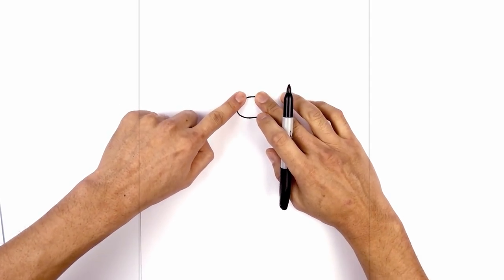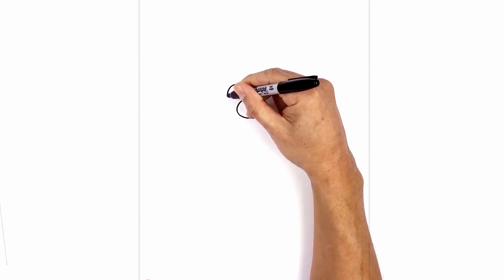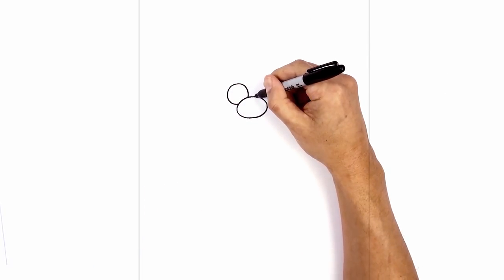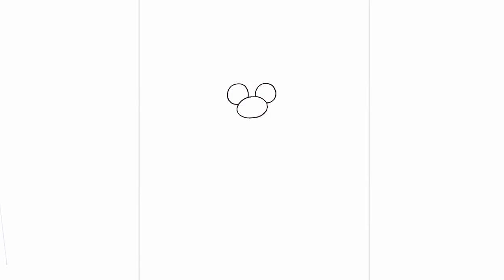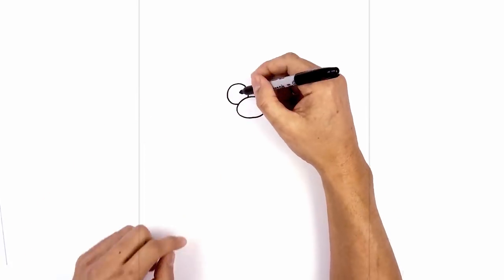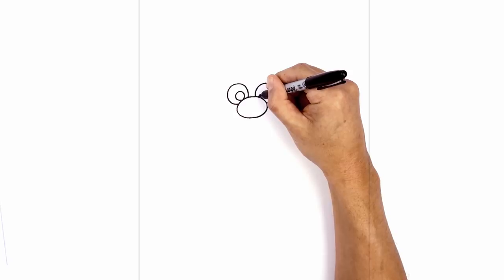Now I'm going to tuck two circles in behind the top of the nose for the eyes. Let's start on the left side of center, draw that circle and pull it in towards the side of the nose. We'll do the same thing on the right, stepping over and bringing it in towards the side of the nose. Now along the top of the nose, we'll draw two smaller circles for the pupils — one right up against the nose, then move over to the right side and do the same thing.